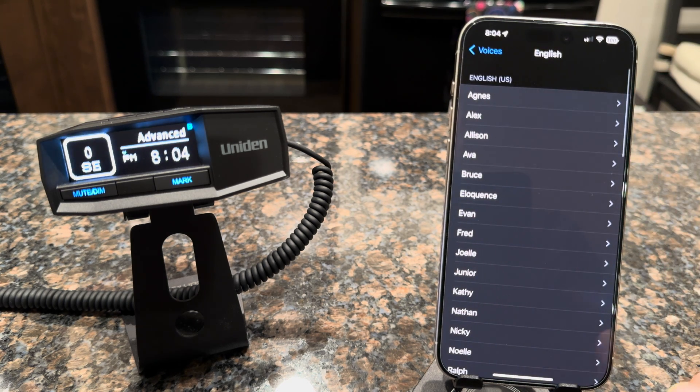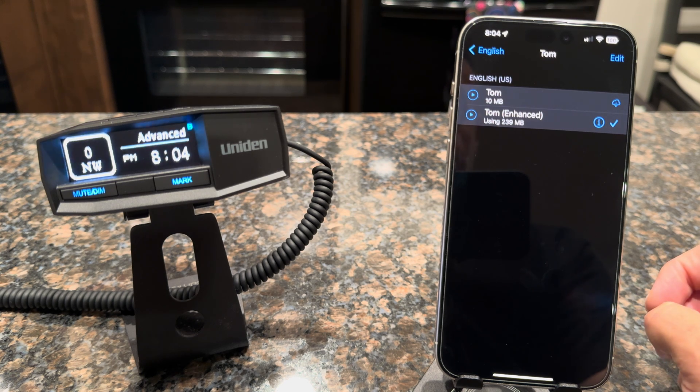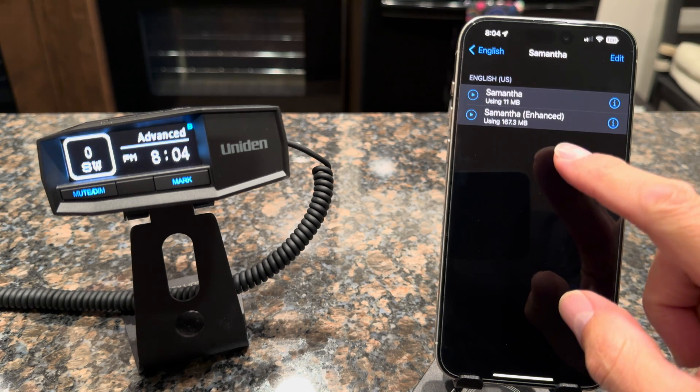Choose the language that you want. The only trick with this is Apple does not allow apps to use the Siri voice, so don't choose the Siri voice — that will not work. I've selected Tom Enhanced. If a voice has an Enhanced version next to it, it has a higher bit rate and a much cleaner sound. It's a lot bigger in size, but not really that big compared to your available storage. These voices are only used for the apps, so changing this voice won't change anything like Siri — what you select here doesn't affect Siri at all, so you can feel free to use whatever you want.